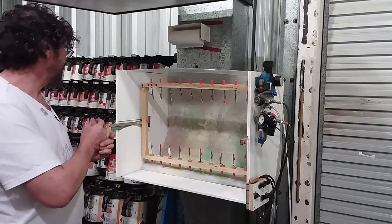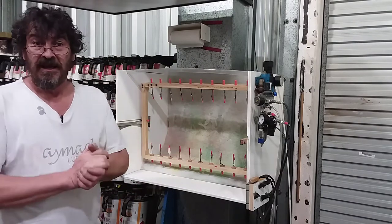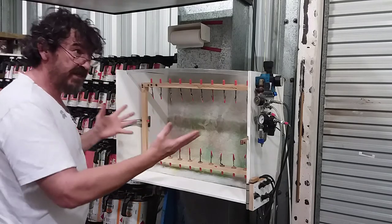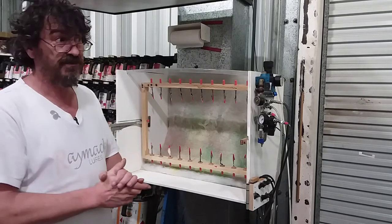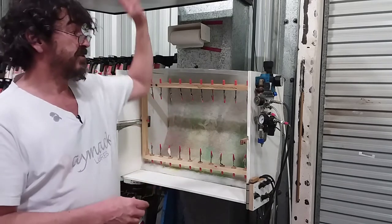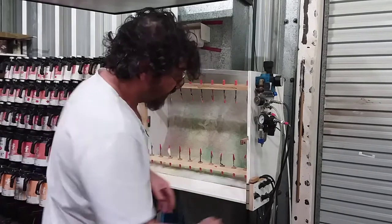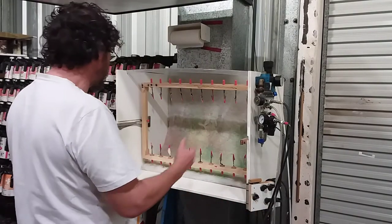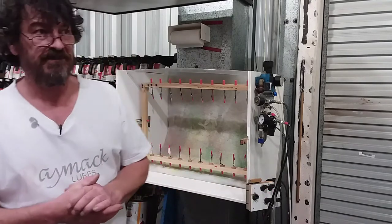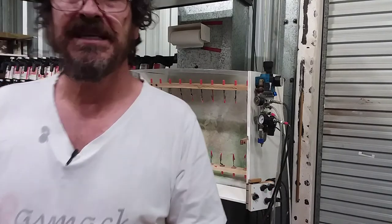I hope you enjoyed the video, and I hope something I've said here helps you design your next spray booth from the parts you already have. If you have any questions about the TV, the regulators, my paint rack, or a little bit more in depth on how my booth works, drop me a line in the comments and I'll pop up a video on it. Alright, catch you later.